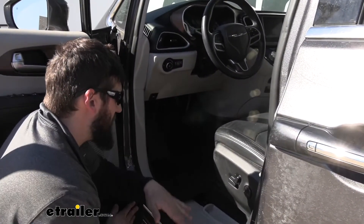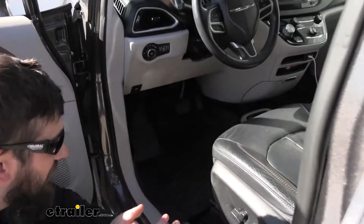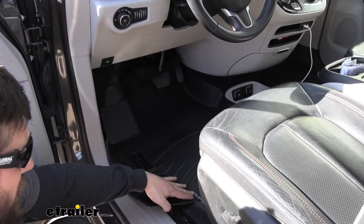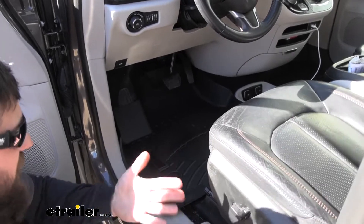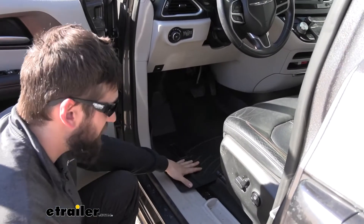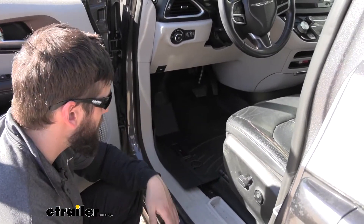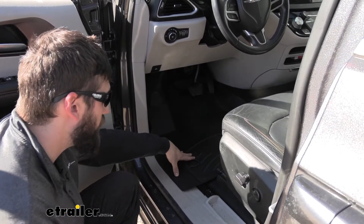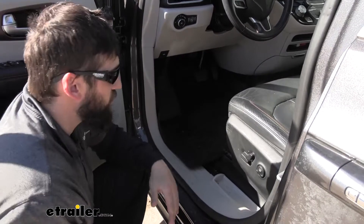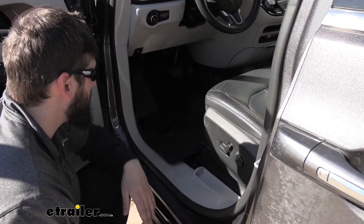These floor mats are made of sort of a rubberized plastic. I'm not sure what the technical name is for the material, but they really feel much like a mix between rubber and plastic. Number one, they're very durable, but they're not going to absorb water, which is one of the big things. If you live in a climate that gets a lot of snow, when you're tracking that snow into the vehicle on your shoes, the factory floor mats are just fabric. So that fabric is actually going to absorb that water, and eventually if you get enough of it in there, it could lead to mold and mildew.